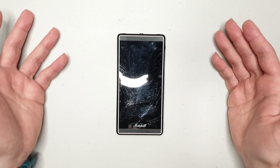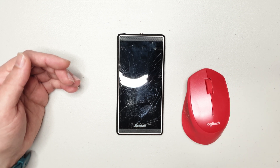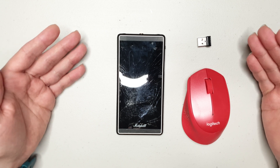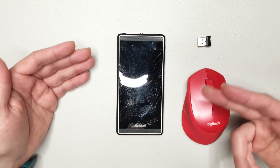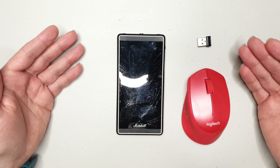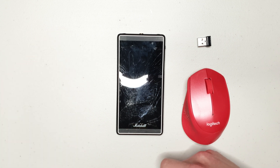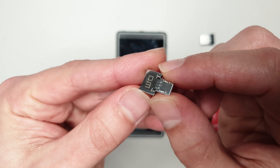In today's video I've got a very simple solution. You're going to need any mouse — I've got a wireless one in this particular case, but you can do it with a wired one as well. We are going to use the mouse to operate the screen instead of the touchscreen in order to unlock it and download our information. There's a micro USB charging port on the phone and you're going to need one of these little adapters.